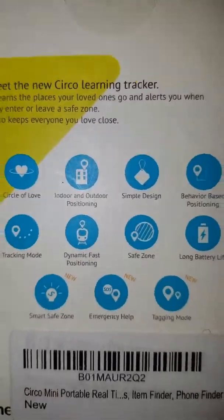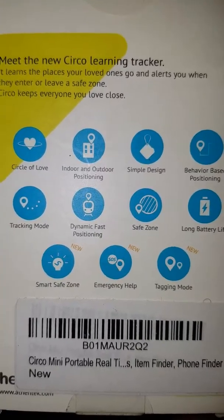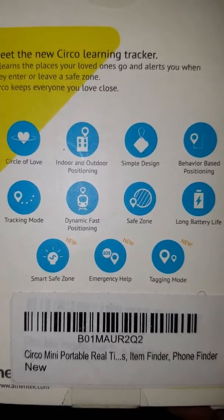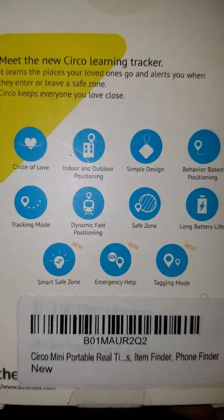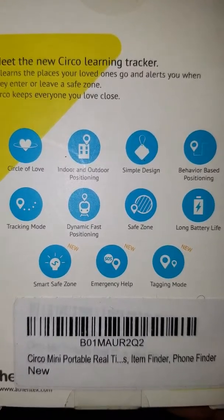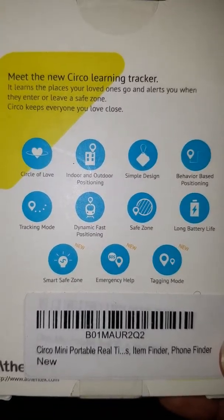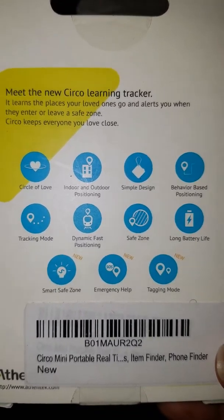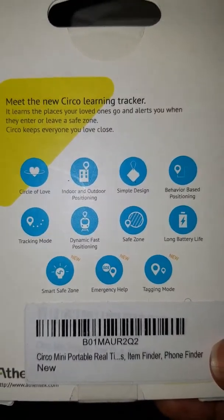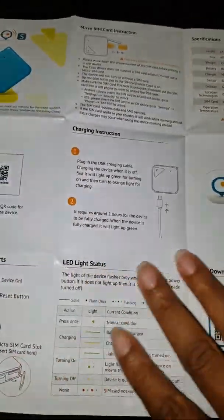This is the box that it comes in. The back of the box gives you a lot of detailed information as far as what you can use it for and a lot of helpful tips. For example, if you wanted to know about safety zones — if it's a place that the tracker is going frequently, it will be able to tell you if it's a safe zone or whatever you're looking for.